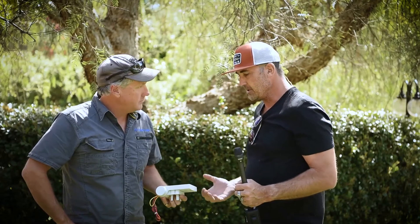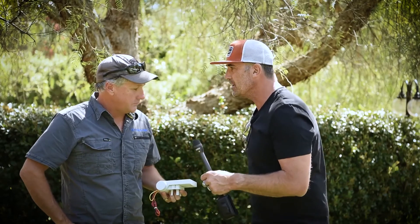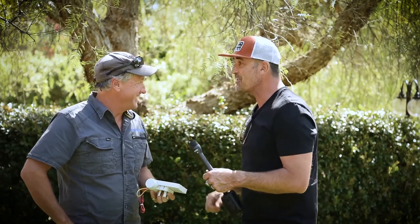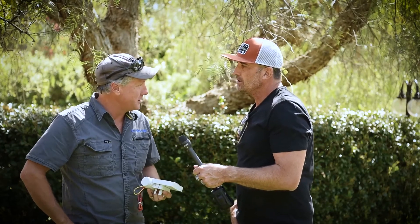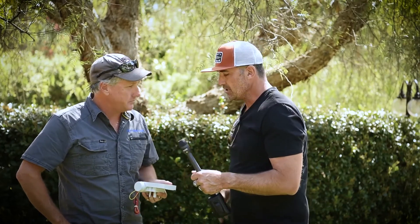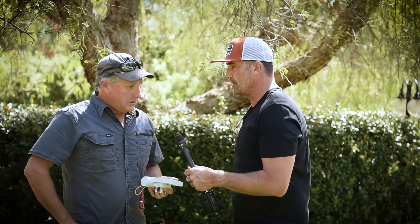What really jumps out is that, as much as there's some awesome technology on board here, the interface and the app are extremely easy to use. Andrew says he can use it, so it must be simple! That's exactly what you want with a system like this — Andrew says he's never come across anything so easy in something like this.